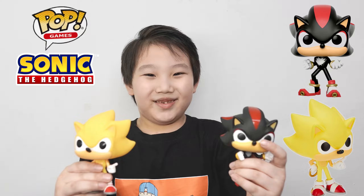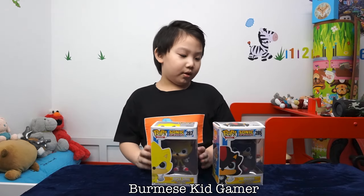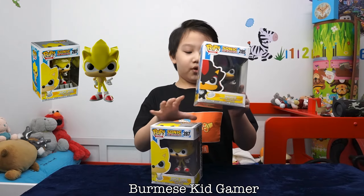Welcome to Mommy's Kid Gamer. Hello everyone. Today I'm going to show you Super Sonic Funko Pop and Shadow Funko Pop.